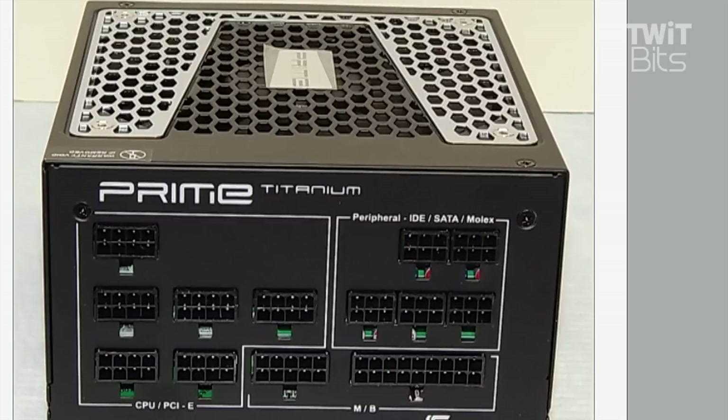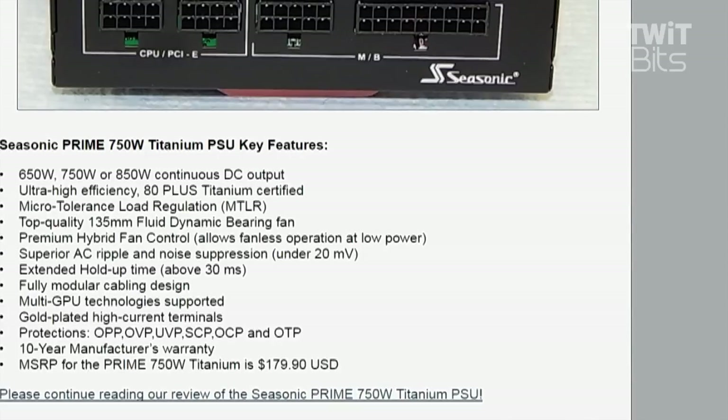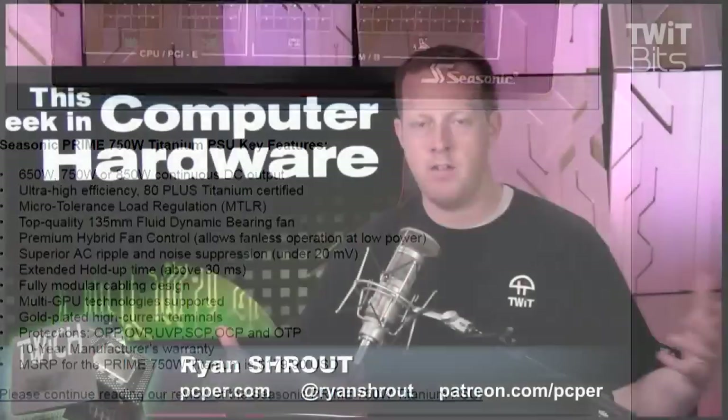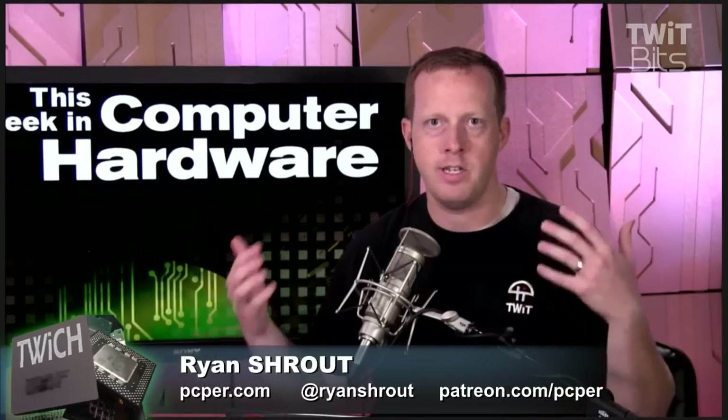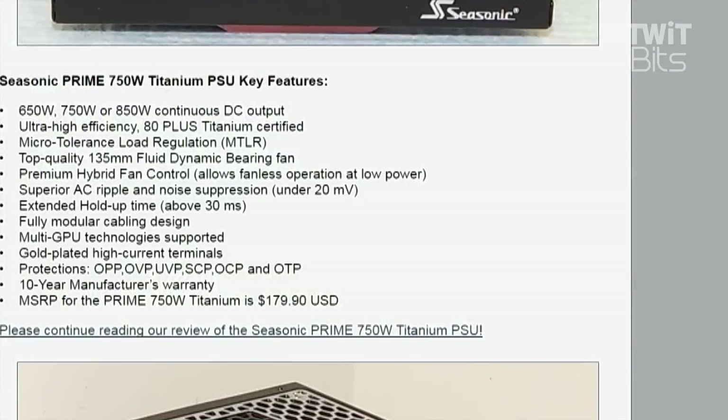It depends on the model, but what's interesting about this power supply is that it is the first complete platform redesign for C-Sonic in over a decade. This is their first digital PWM, their first digital power management system — they had been using analog and had perfected analog power management. Now they're using a digital-based system to distribute the load. It's 80-Plus Titanium certified, the best efficiency certification you can get. It's available in 650, 750, and 850 watts — reasonable wattage levels, not 1,200 or 1,500 watts. Features include a fluid dynamic fan, low AC ripple, fully modular cable design, multi-GPU support, and a 10-year warranty.